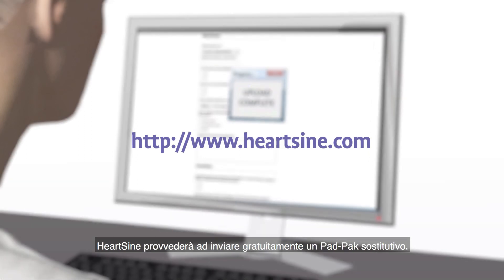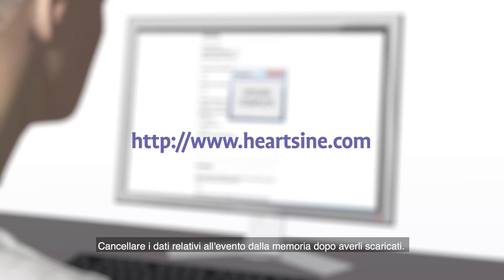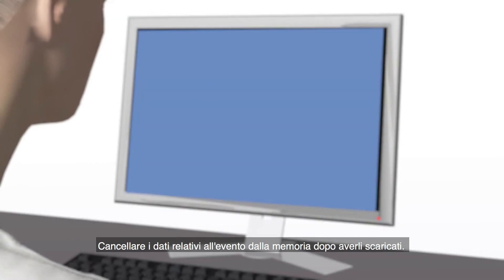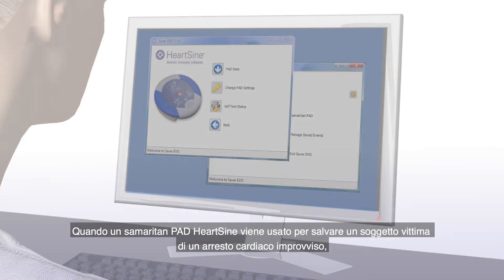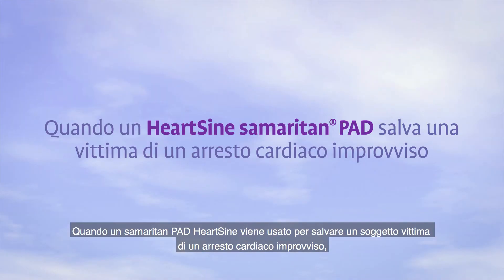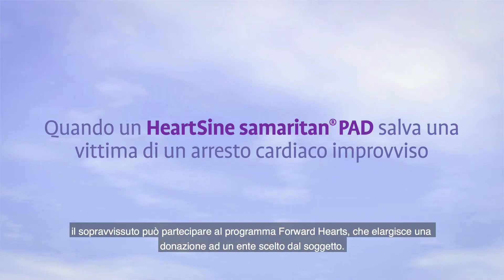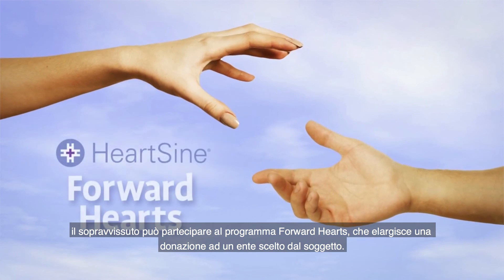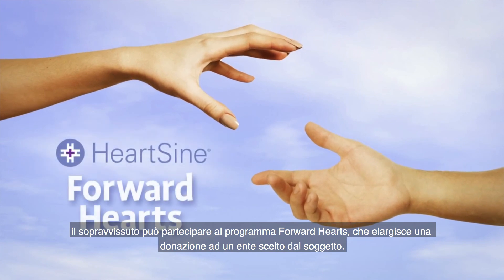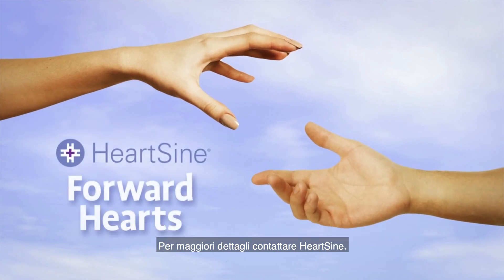HeartSign will send you a free replacement pad pack. After downloading the event data, please erase the data from memory. If you need assistance to do this, contact HeartSign Technical Service. When a HeartSign Samaritan PAD is used to save a victim of sudden cardiac arrest, the survivor is eligible to participate in the Forward Hearts program, which provides a donation to an organization of the survivor's choice. Contact HeartSign for details.